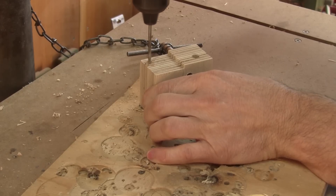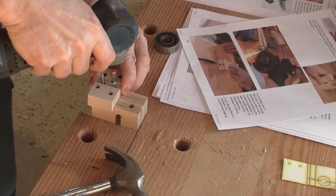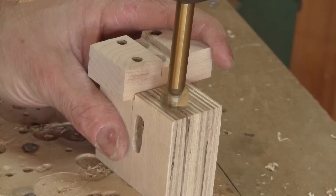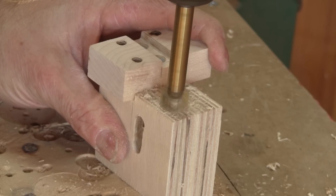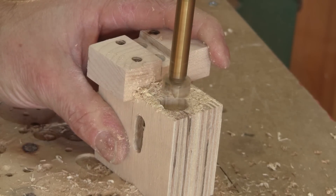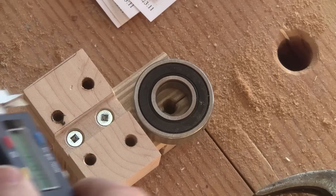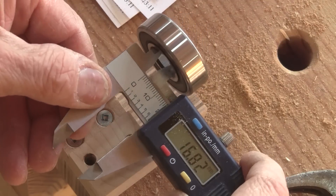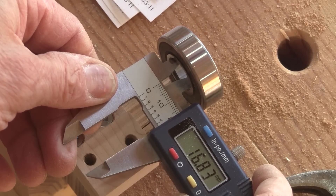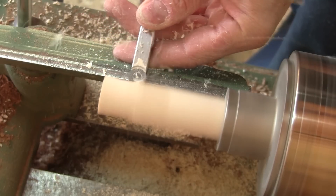After tapping the hole, I can cut a slot on top so the truss bearing can be locked. Then, using the block I made earlier, I find the screw placements and drill them. Just after screwing the block in place, I noticed that I forgot to drill a big hole for the truss bearing back nut. Now I need to put the truss bearing in place, but I have nothing to make this hole smaller. So I'm going to turn a maple bushing.